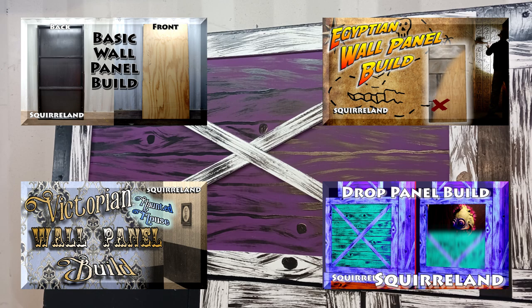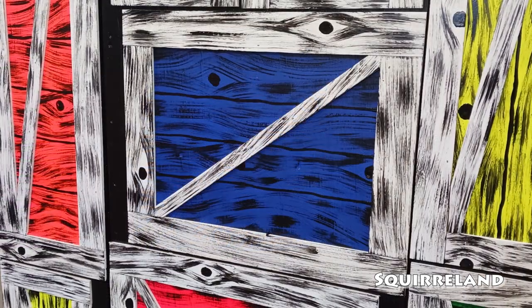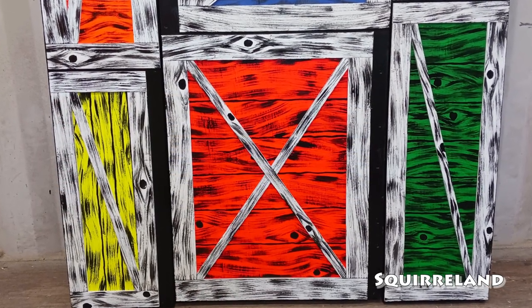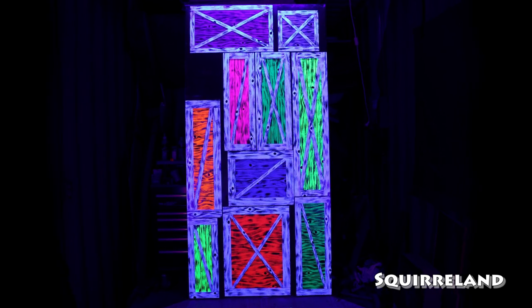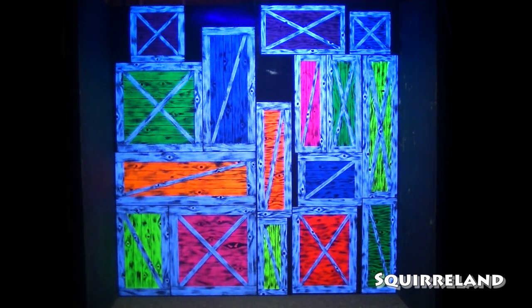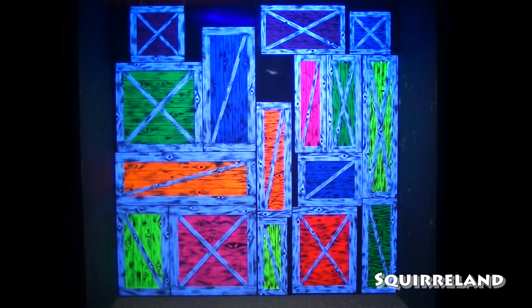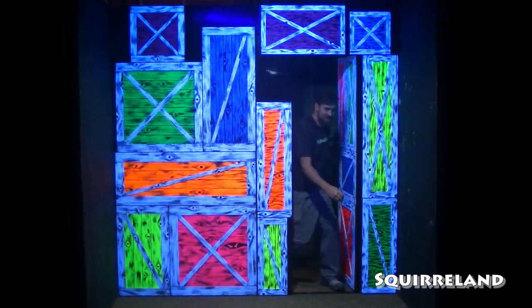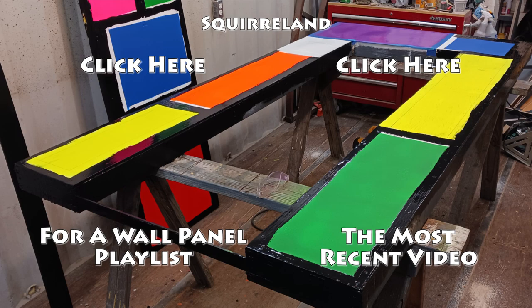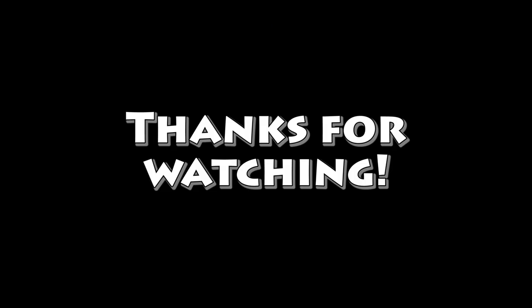So far I've made a few videos about building and decorating haunted house wall panels, so be sure to check out those videos as well. Also, I've recently launched a Patreon page, so if my videos are helpful and you'd like to support me making more, please consider making a donation. Links for everything I mentioned are in the description. I hope that this video was helpful or inspirational, and I'll see you all next time. Thanks for watching.